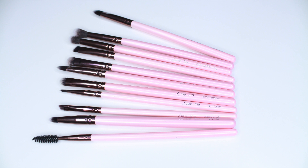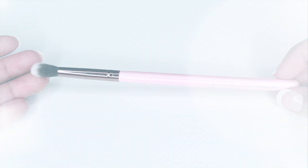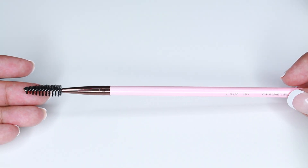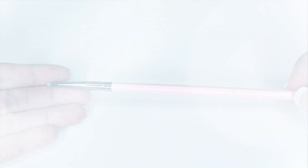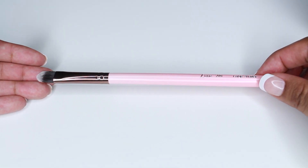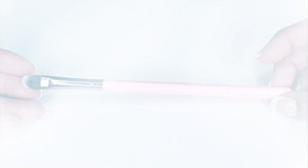Hey guys, I'm finally doing my MAC dupe brush video — sorry it took me so long. At the time a lot of people requested it, I couldn't do it since I only owned MAC brushes. I discovered Luxie Beauty on Instagram, started purchasing their eye brushes, and now that I've been using them for a while I can honestly recommend them. Some brushes were sent to me but most I purchased myself, and I have a total of 11 eye brushes to compare to my MAC brushes.